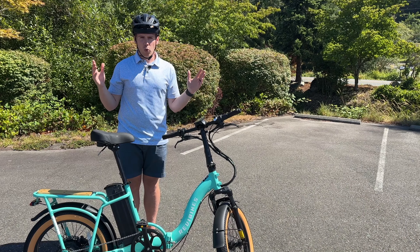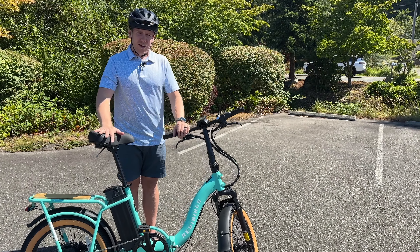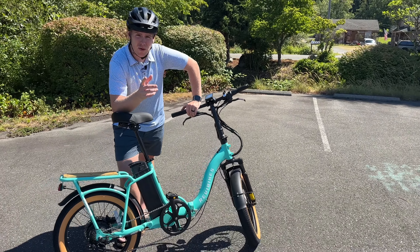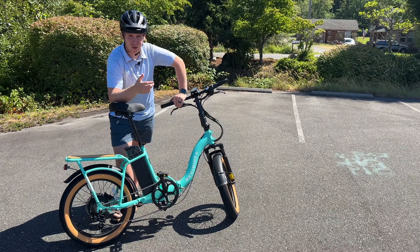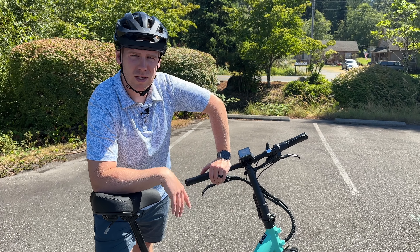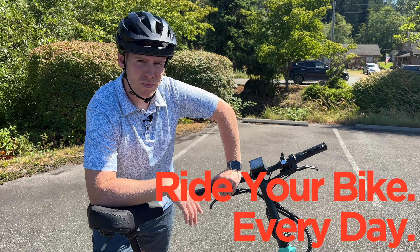This is a bike worth considering if you're in the market for a cheaper e-bike. I don't even know if I get any affiliate link or cutback for this — maybe I should. Maybe Revy will send me another one because I actually really like it. You know what time it is: don't spend too much time watching a guy talk about entry-level e-bikes. Get out there, ride your bike, and make sure you do it every day.